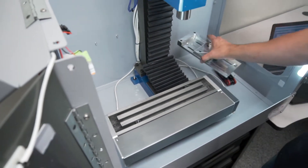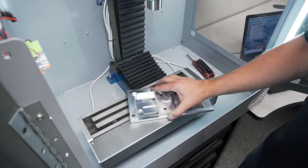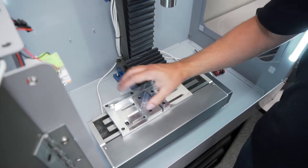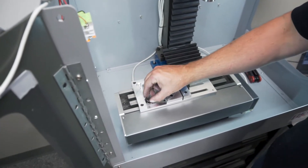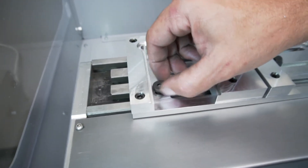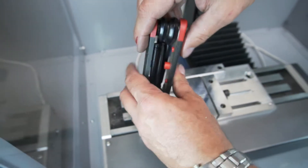Now we're going to grab our low profile vise. We want to make sure we wipe off the face first, then slide it onto the table so that any chips on the table are wiped off. We're going to align it with the lower left first. We'll stick our 3/8-16 screw in there and snug it up, then break it loose so that we can shuffle the vise left and right.